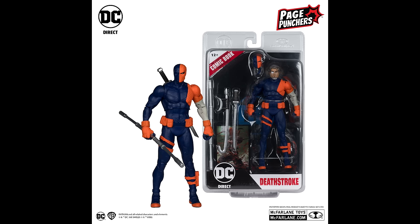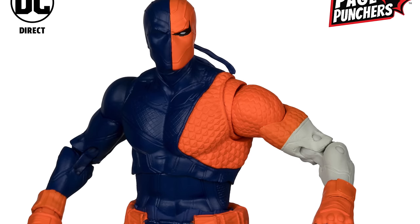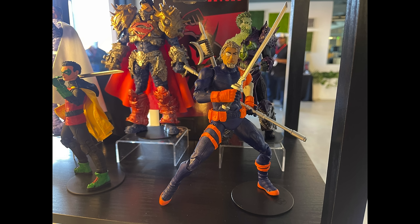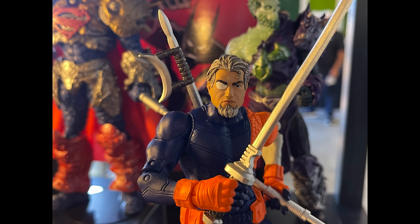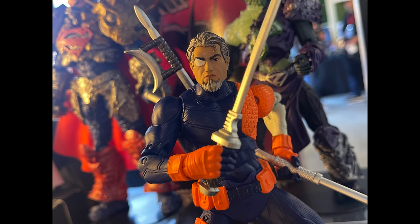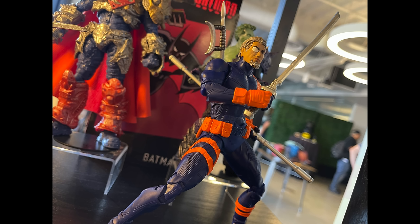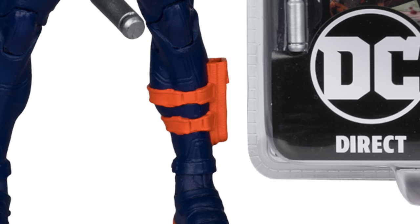Speaking of which, we have Deathstroke from the seven-inch Page Punchers DC Multiverse line. He makes a return — blue, orange, white, melee weapons, swords. He was on display at the recent San Diego Comic-Con. It doesn't do much for me. When I did see him on display, I immediately went, 'oh, that's cool, there's a Slade Wilson head' — that's something new and interesting. They did say yes, he will have his standard mask, so you have swap-out head portraits, which is always a good thing. But this is just not my ideal look for Deathstroke.